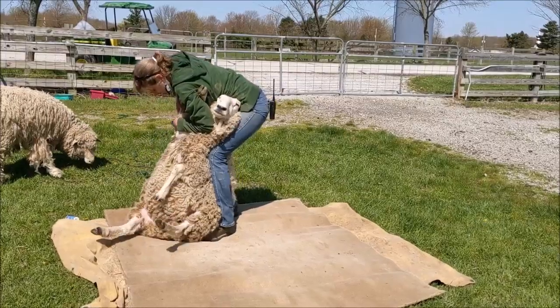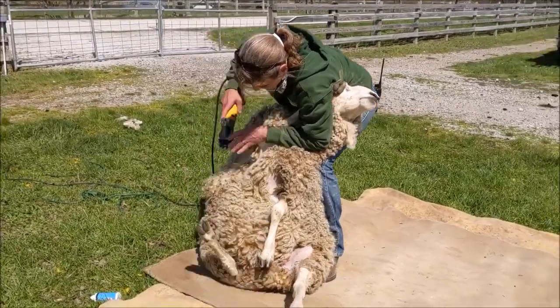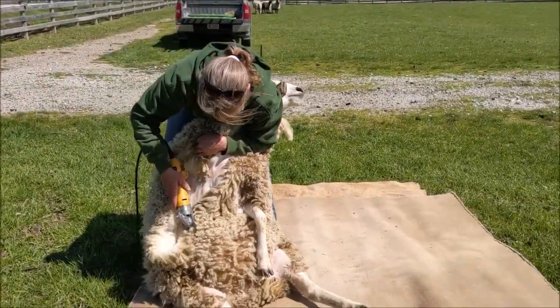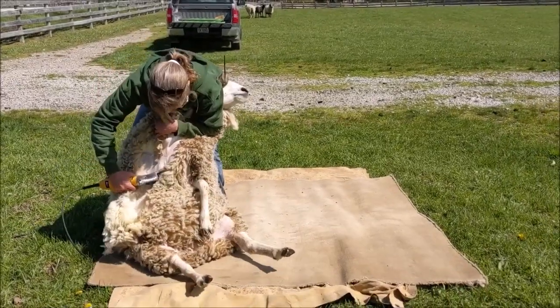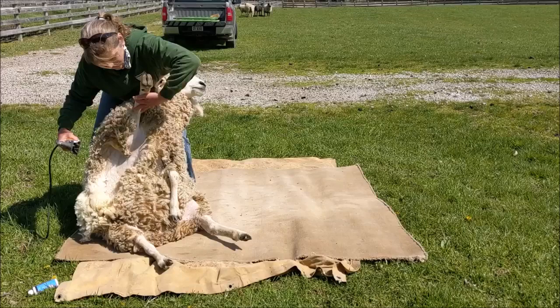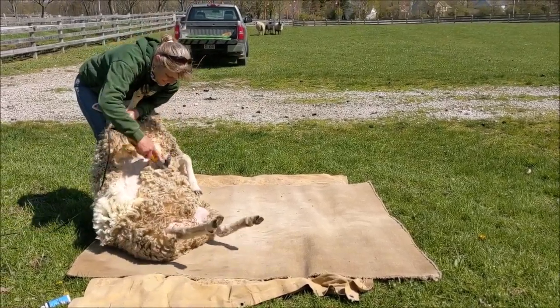We're going to start with the business we're doing here. We have to get out of the clearing and get all the wool off the sheep. The fleece — that's what we're going to call the winter coat on the sheep — should come off in one piece when we're all done.